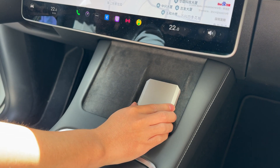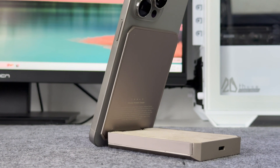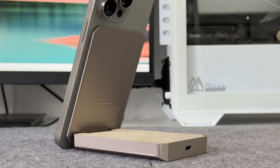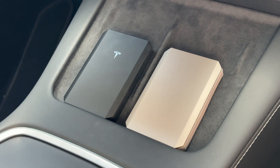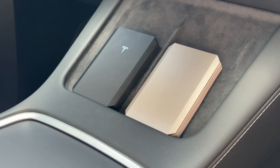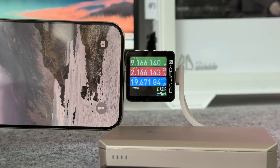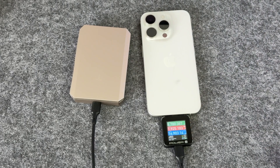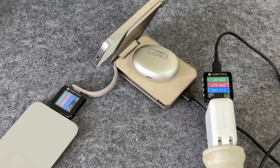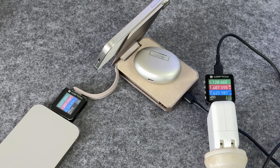The Tesla wireless portable charger not only supports wired and wireless output, but also supports wireless charging input, which is rare and very convenient for Tesla owners. The maximum wired output is 20 watts, and the maximum wireless output is 15 watts. The battery capacity of 5000 mAh balances capacity and portability.